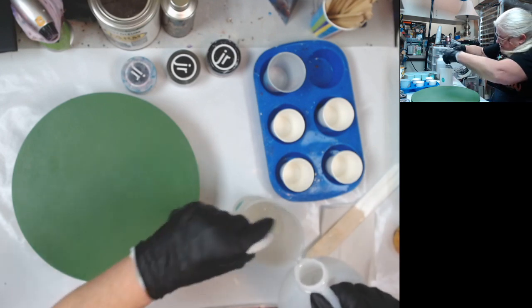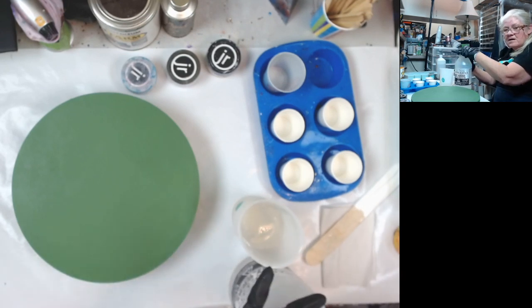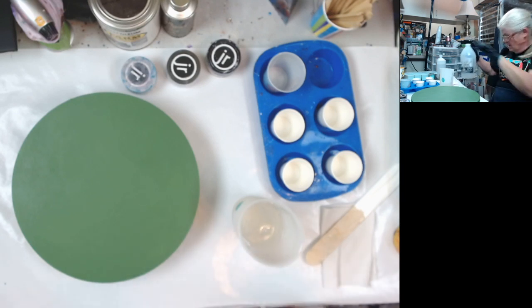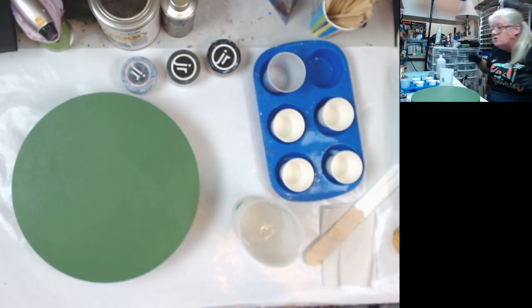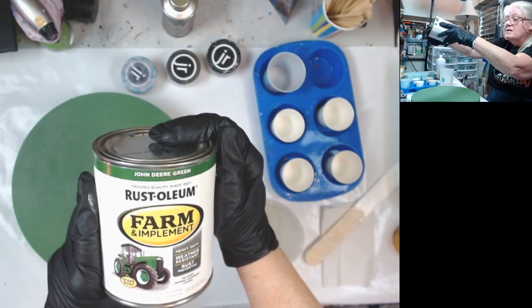The hardener is kind of like a lubricant to make sure the resin doesn't stick to everything inside the cup. Tonight, I am going to be doing take two on my John Deere green as my background. This time, I'm going to add a little bit more to it than I did last time.